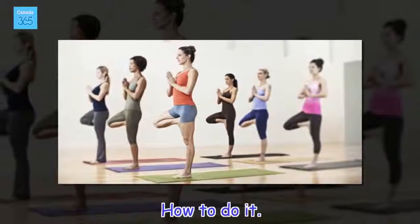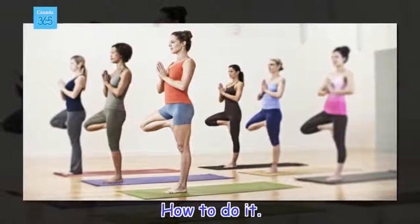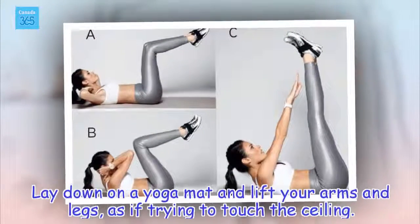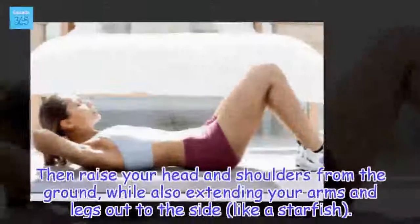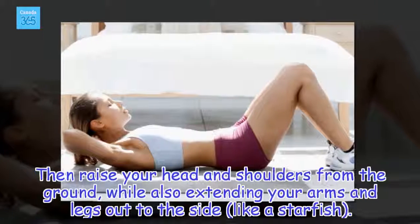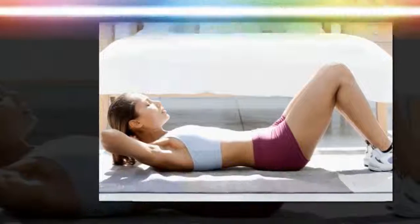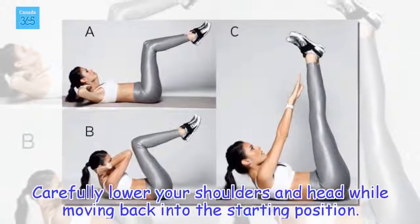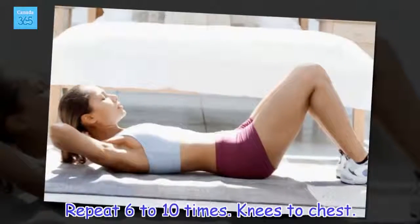How to do it: Lay down on a yoga mat and lift your arms and legs, as if trying to touch the ceiling. Then raise your head and shoulders from the ground, while also extending your arms and legs out to the side, like a starfish. Carefully lower your shoulders and head while moving back into the starting position. Repeat 6 to 10 times.